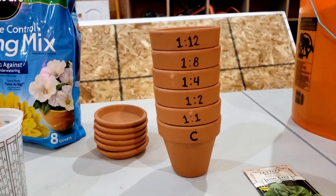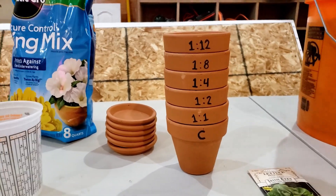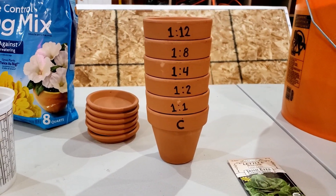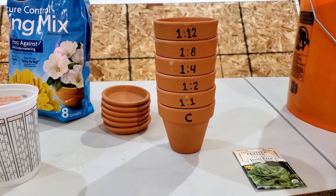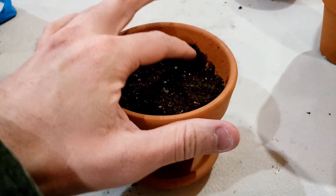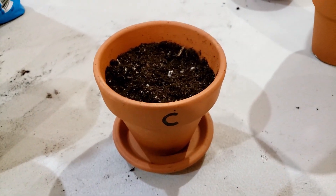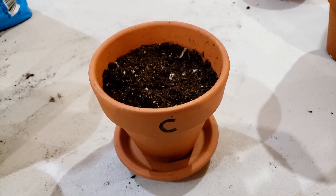We'll kind of be able to guesstimate just based on the plant growth. If it's between one to eight and one to twelve, we'll know it's somewhere in the one to ten range. So these should be good mixes to give us an idea of the best range for mixing castings — at least the castings that we make. I'm only going to fill the pots up to about the line in there, just a little bit above that, because once I get it wet it'll contract and sink down a bit.